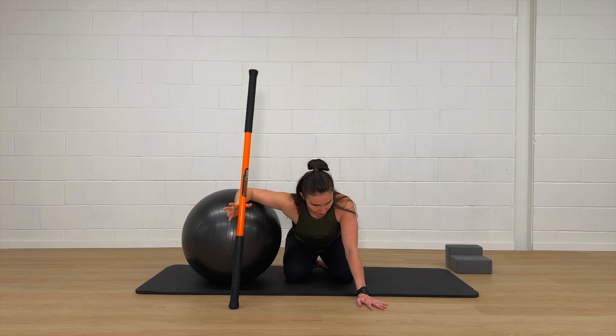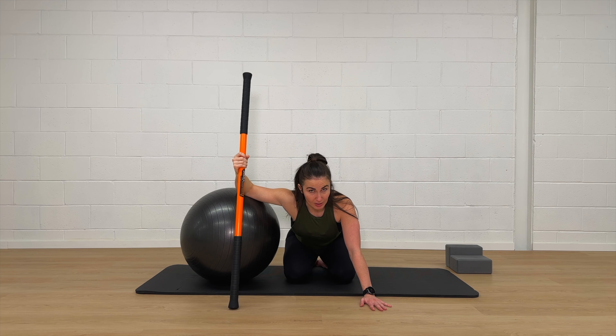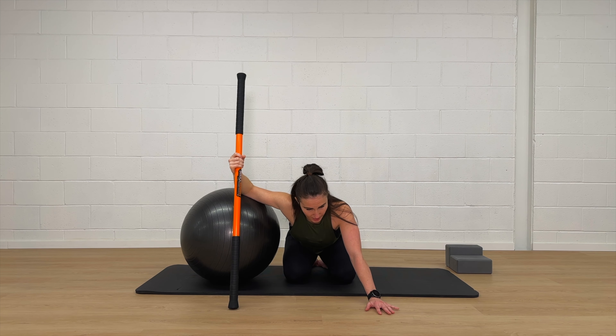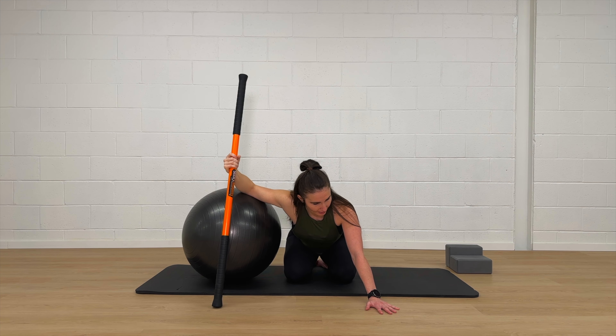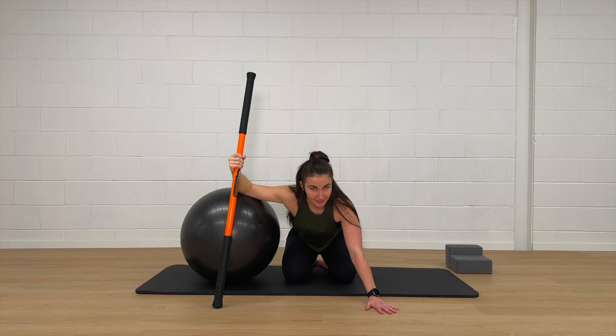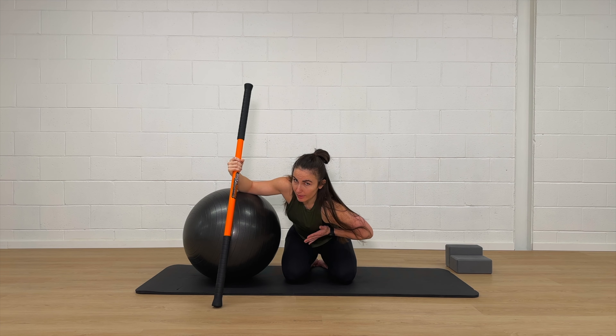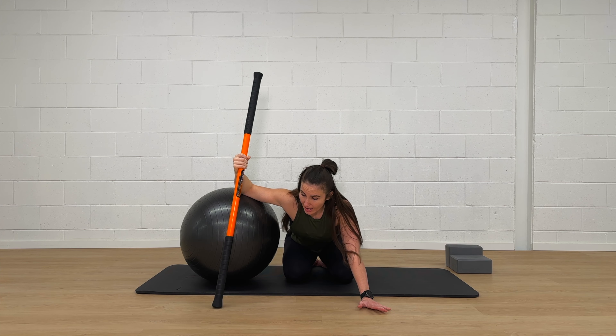Once you're in that position, assess how much external rotation you have, then walk your hands up just a little higher to get into the stretch. Sink deeper by lowering your chest and turning it to the other side. Notice how subtle that turn is — just an ever so slight turn of your sternum to the left if you're working your right arm. Stay in this stretch; I'll talk you through the PAILs and RAILs.